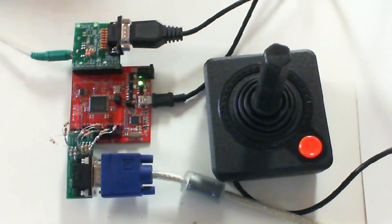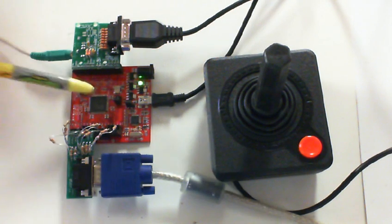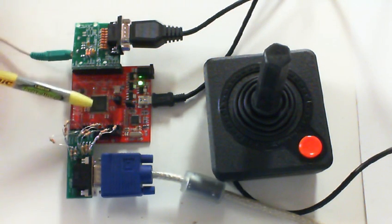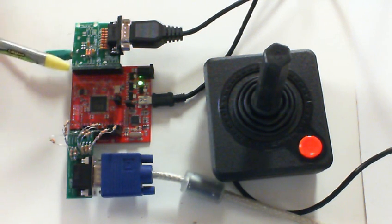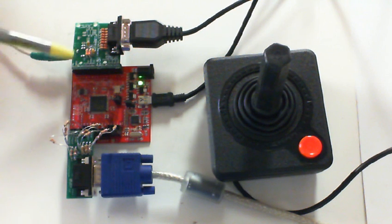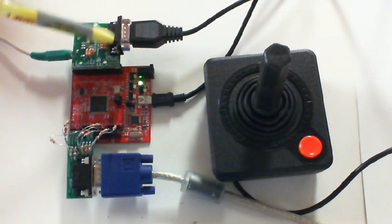So just to show you all the different elements we have here, this is the Papilio 1 FPGA board. This here is an audio wing, which provides stereo audio and it uses a Delta Sigma DAC for high quality audio output.